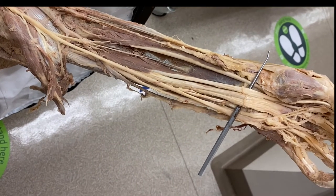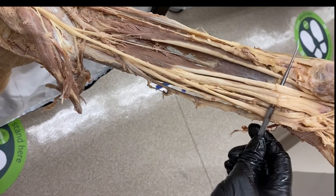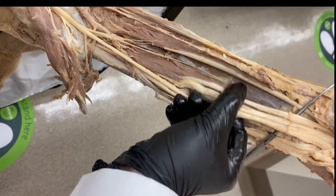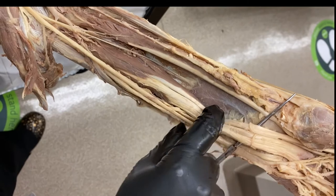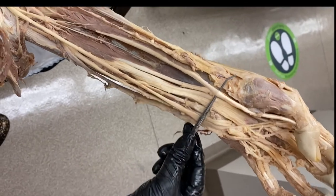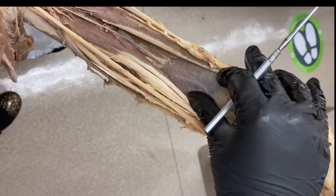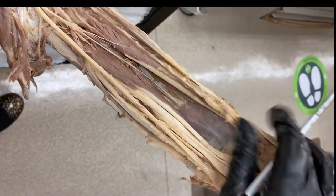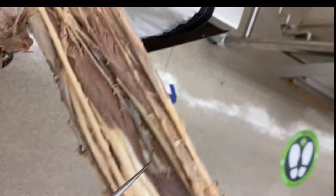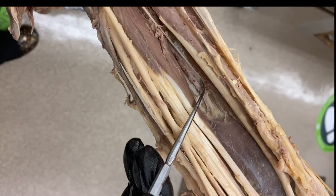We've got the deep dissection of the forearm completed so you can see the different branches of the nerves and arteries better. The probes are under the tendons of the flexor digitorum profundus. The three deep muscles are the flexor digitorum profundus, the flexor pollicis longus, and then right proximal to the wrist, that's your pronator quadratus. Diving deep to the pronator quadratus along the interosseous membrane, you have your anterior interosseous artery, nerve, and veins.